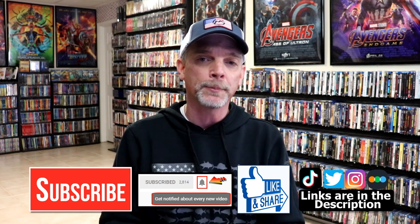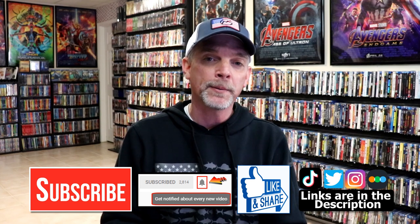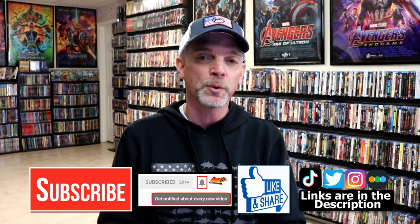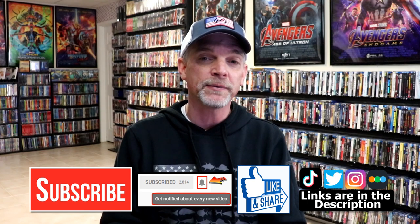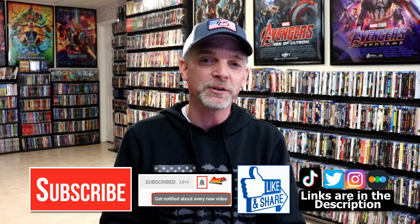If you do subscribe, please remember to hit that notification bell so that you can be notified every time I upload a new video. If you haven't found me on my social media accounts, I'm on Instagram, TikTok, and on Twitter. And if you'd like to find out what I've been watching, you can find me over on Letterboxd — I do have links below. But thanks again for watching, and we will see you next time.